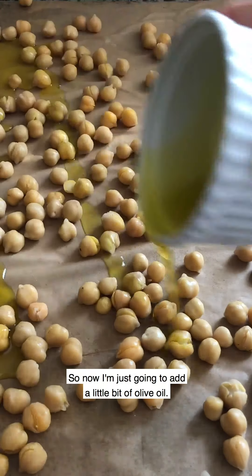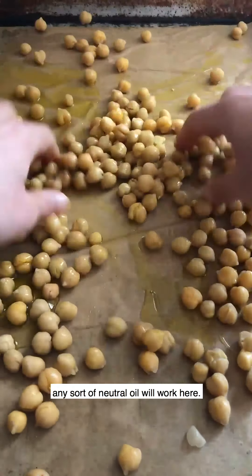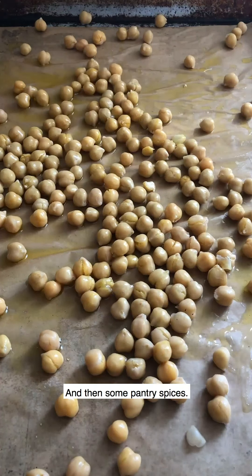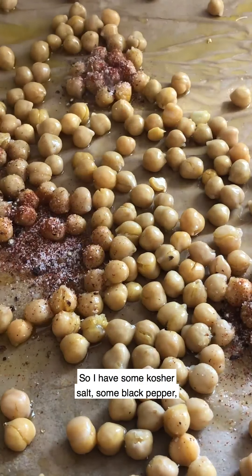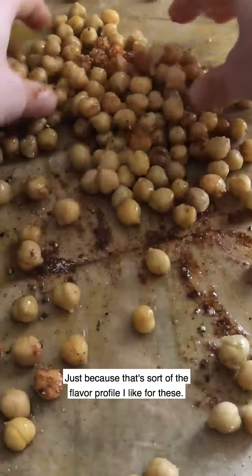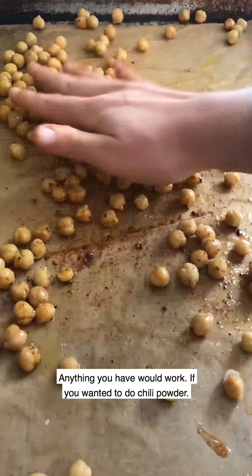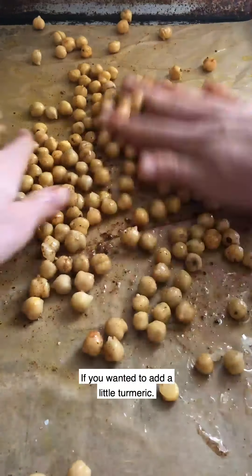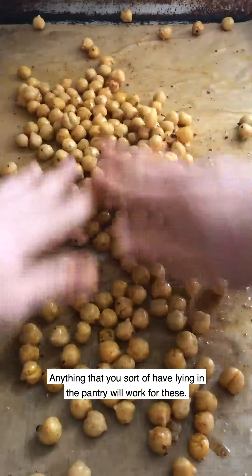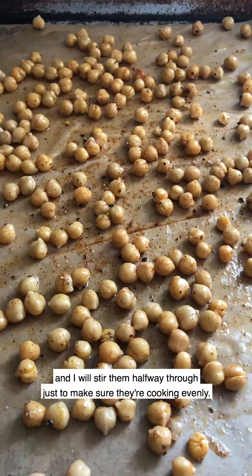So each surface of the chickpeas gets coated with oil and spices, and they really crisp up in the oven. I'm just going to add a little bit of olive oil — any neutral oil will work here. Give them a nice little toss. Then some pantry spices: kosher salt, black pepper, and smoked paprika, which is the flavor profile I like. Anything will work — chili powder, turmeric, whatever you have lying in the pantry.